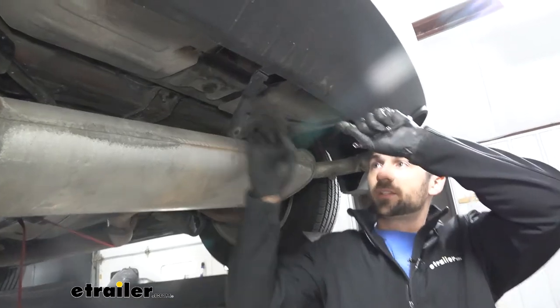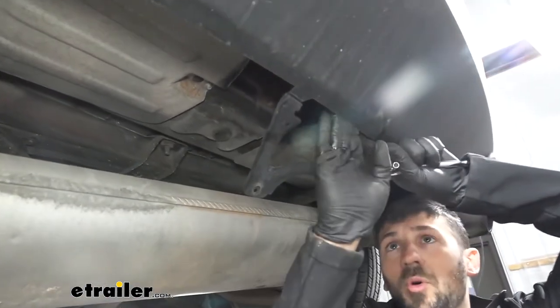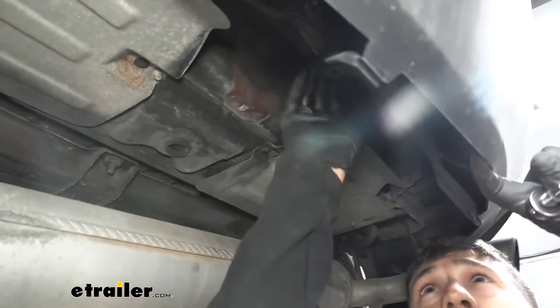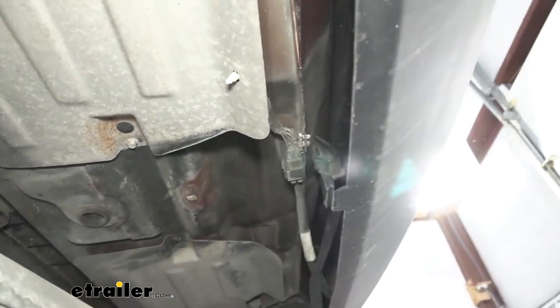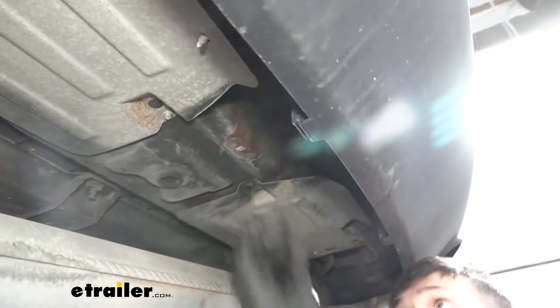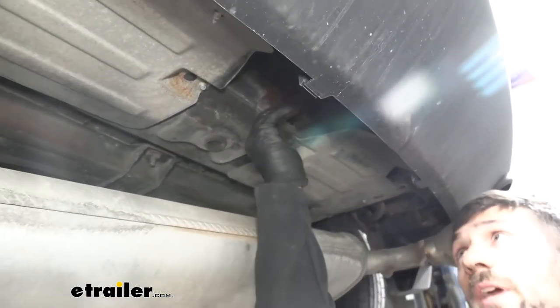We'll take this center support and pull down on our fascia to tuck it back up and away into that little pocket. Once that's done, we take the screw we removed and go ahead and insert it back into the hole.